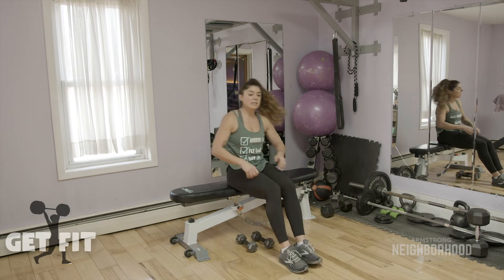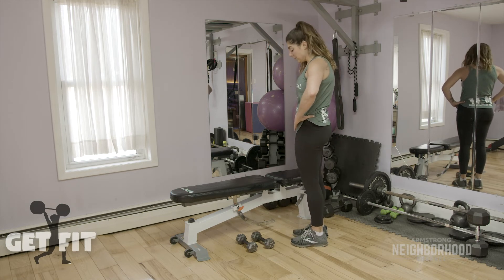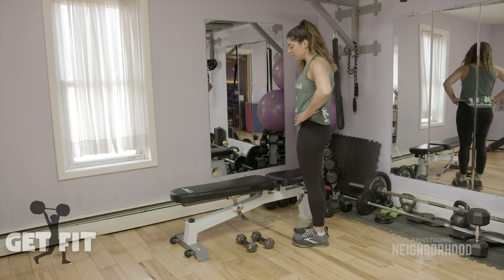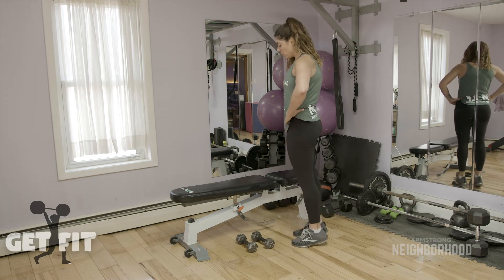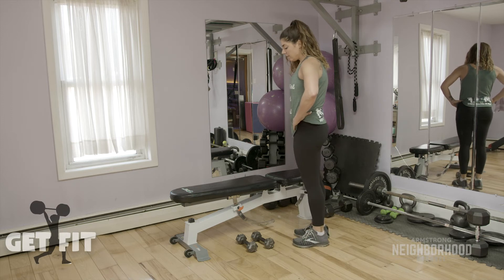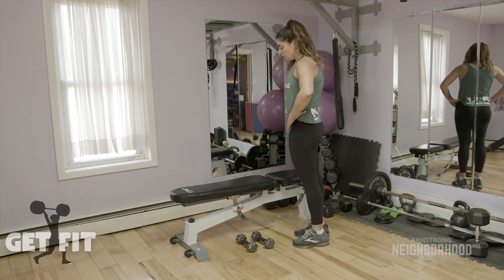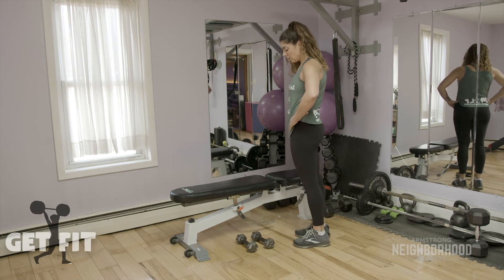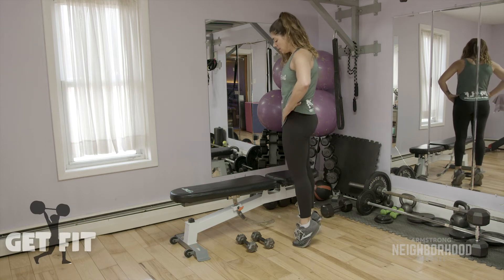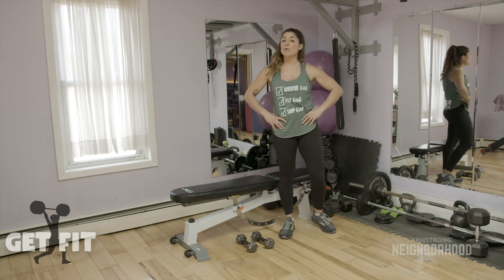One more exercise in the circuit — 15 calf raises. Just come up onto your toes and back down. This is a little bit of accessory work — really important to work your calves, don't forget about them. Four, five, six, seven — if you feel like body weight is not enough and you've been working your calves, go ahead and hold weight. Eleven, twelve, thirteen, fourteen, and fifteen. Take a break and grab some water — we're going to do that one more time through before we do a couple of stretches at the end.